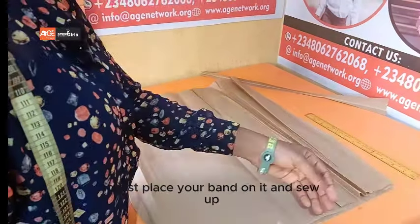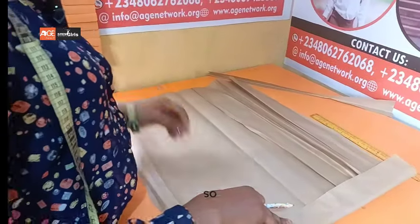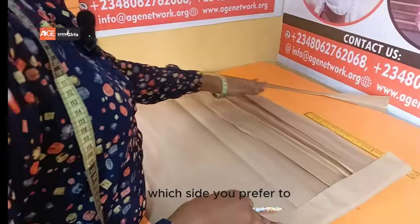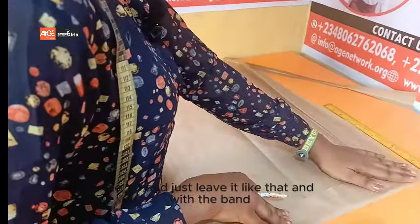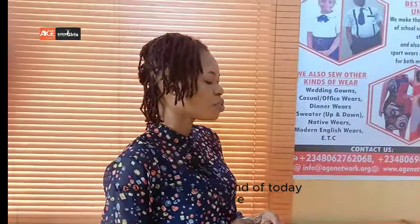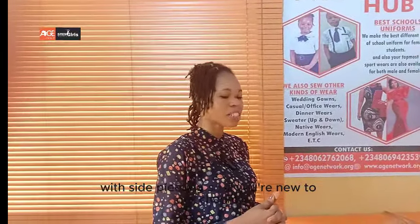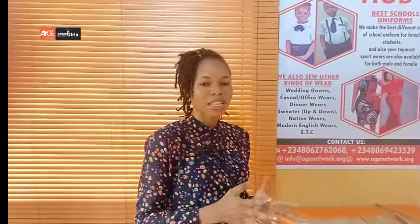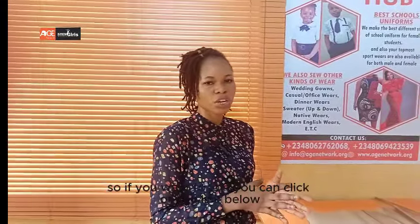Place your band on it and sew up. If you are using a non-stretchy material, you can add your zip to the side of the skirt on whichever side you prefer. If you are using a stretch material, it's not necessary to add the zip. We've come to the end of today's class. I was able to give an illustration on how to cut a simple office skirt with side pleating. If you are new to our channel, please kindly like and subscribe. Thanks for watching. There is an opportunity at Age Fashion Hub where there is free fashion designing training — if you want to join, you can click on the link below. Thank you very much guys, see you next time, bye bye.